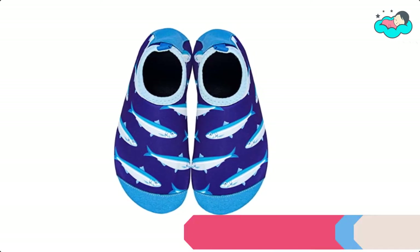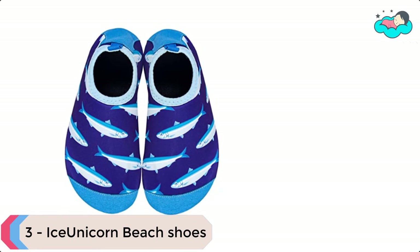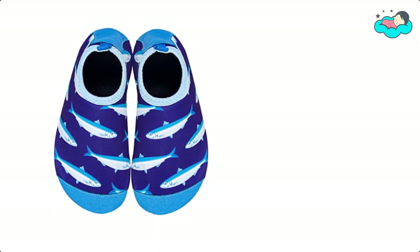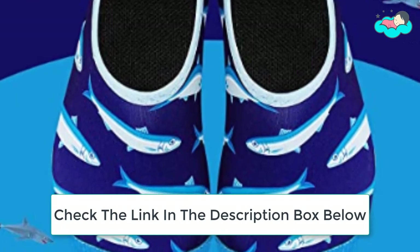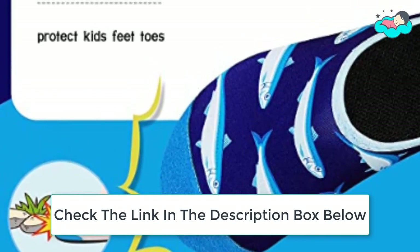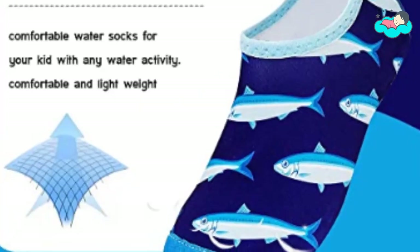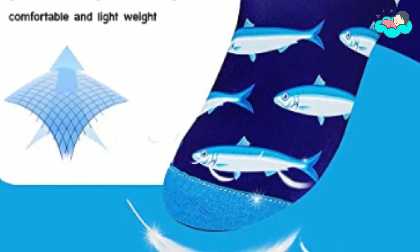At number 3 we have Ice Unicorn Beach Shoes. It is made of durable and high stretch fabric with strong wicking performance, quick drying, and comfortable to wear. The toenails are reinforced with special materials to protect your toddler's toes when playing on the beach, pool, or outdoors. The sole is slip-resistant and provides great protection to toddlers' little feet.